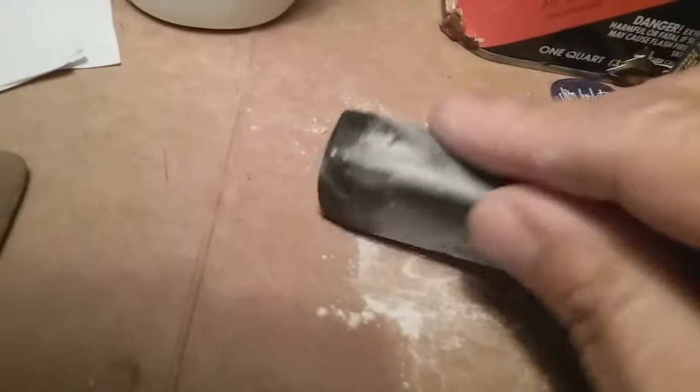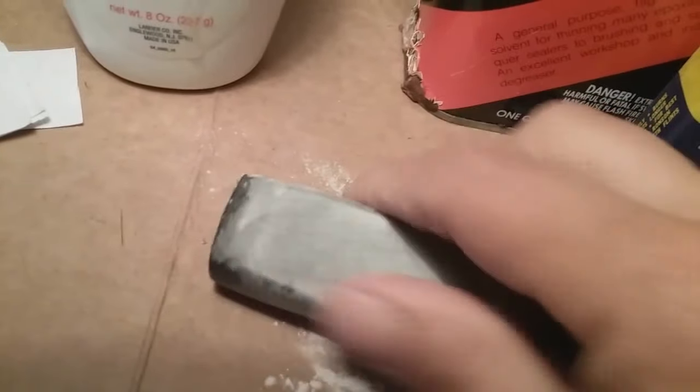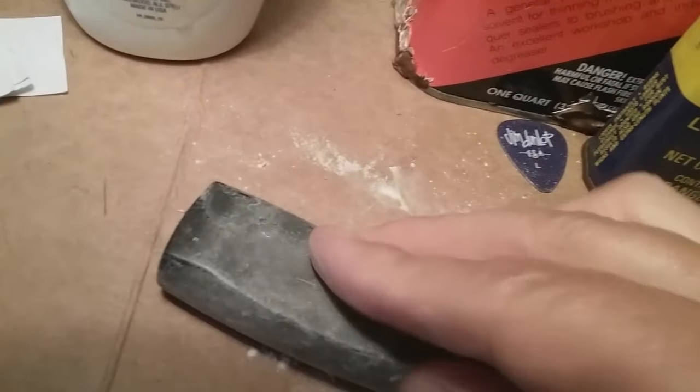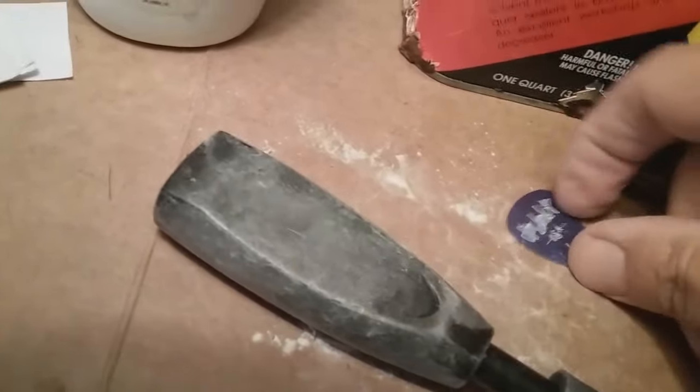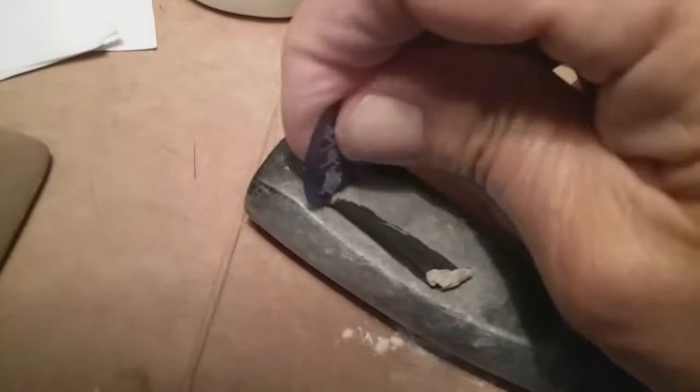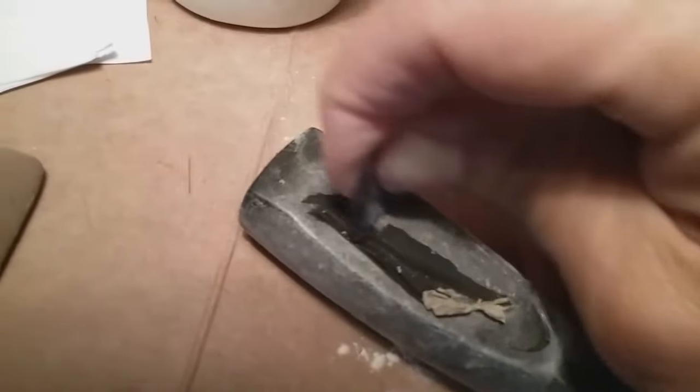First off, put a little baby powder on it, get it all on there — it makes it less sticky and hardens it up. Then a lot of people pull it off. Now that you've got it, it's a good park — pick and pull it right off.